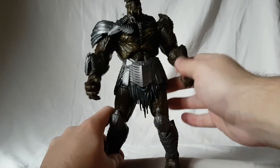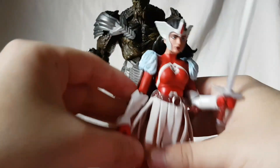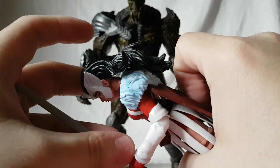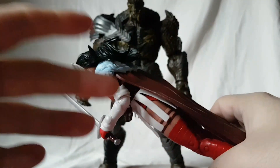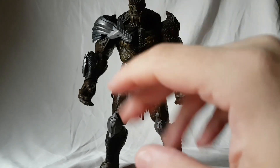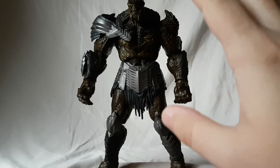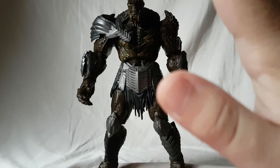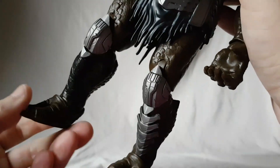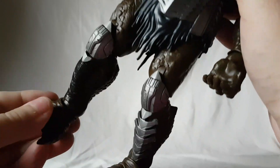There's a double-jointed knee, which for a build-a-figure — especially one this tall — is great to have. What I don't get is on a large figure like this they can do a double-jointed knee, but on a female figure a double-jointed elbow? They're like, 'no we can't do that.' I personally don't get it, and I don't want to start ranting on that.